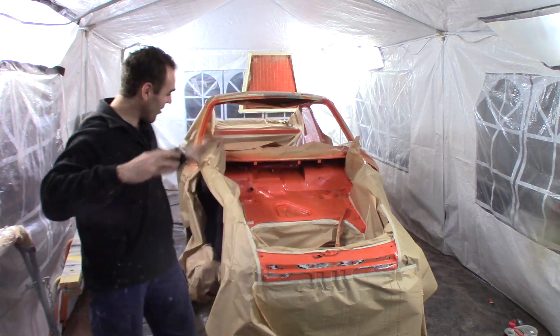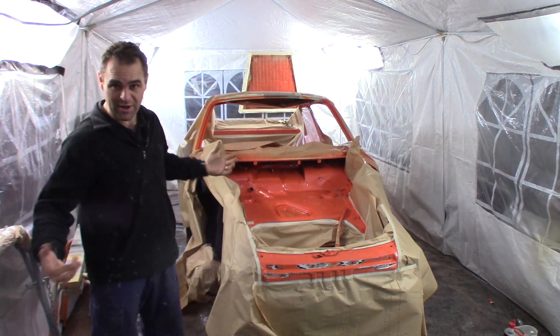Hey guys, in this episode I will continue the paint job on my old 911.